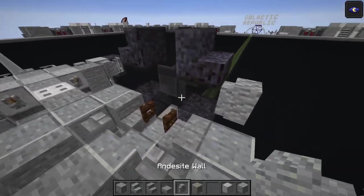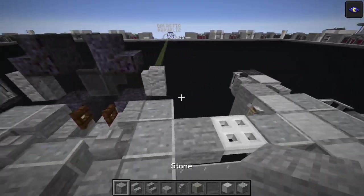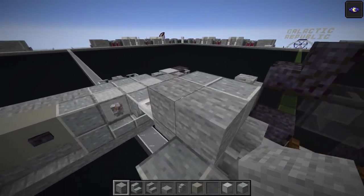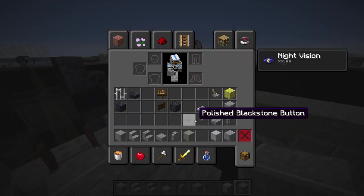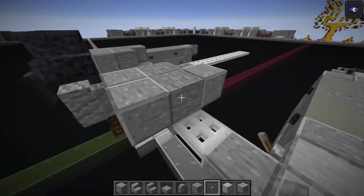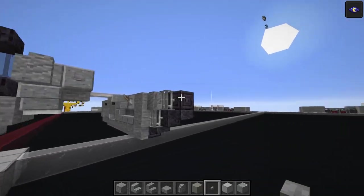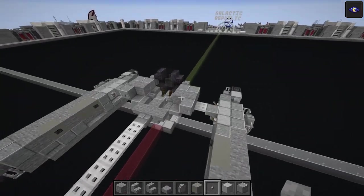Andesite wall on the left and right of the black stained glass from the previous layer. Polished andesite one, two on each side, stone blocks two each, and one more polished going there and there. Take the stone buttons on the front and back of that polish and on that one as well. Also add a stone button on the front of each of these from the previous layer.